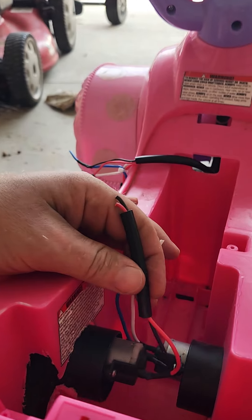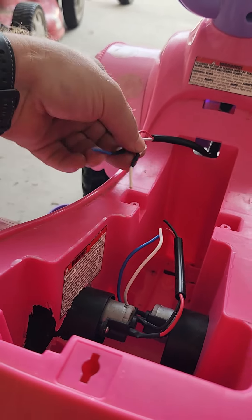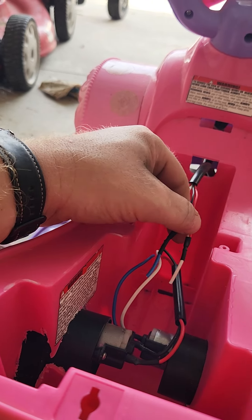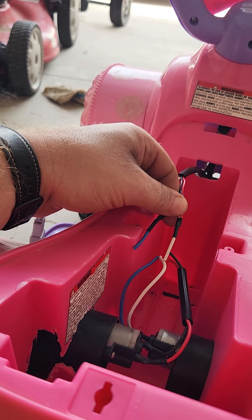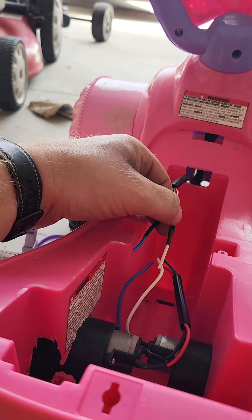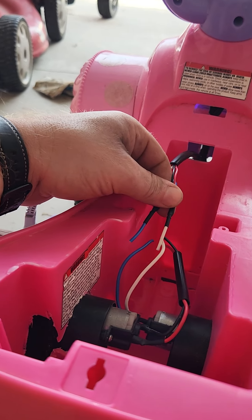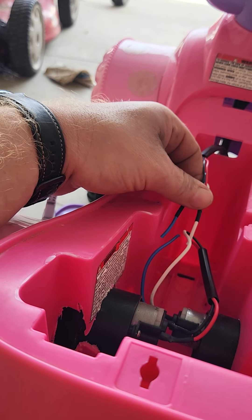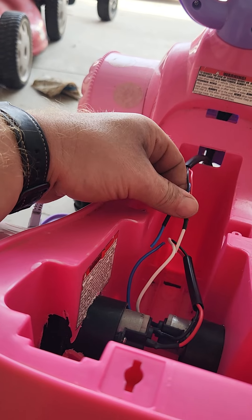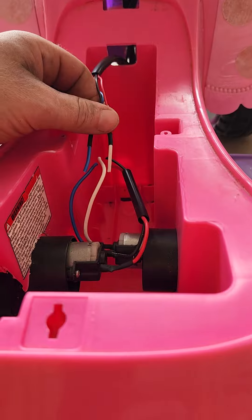One motor needs to be wired in reverse and the other in the standard way. The blue wires were the original wires going to the original motor on the right. I didn't pay attention to which was plus or minus when I took it apart, but a quick investigation can figure that out — hook it up, push the button, if they both spin the right direction you're good; if not, reverse one.